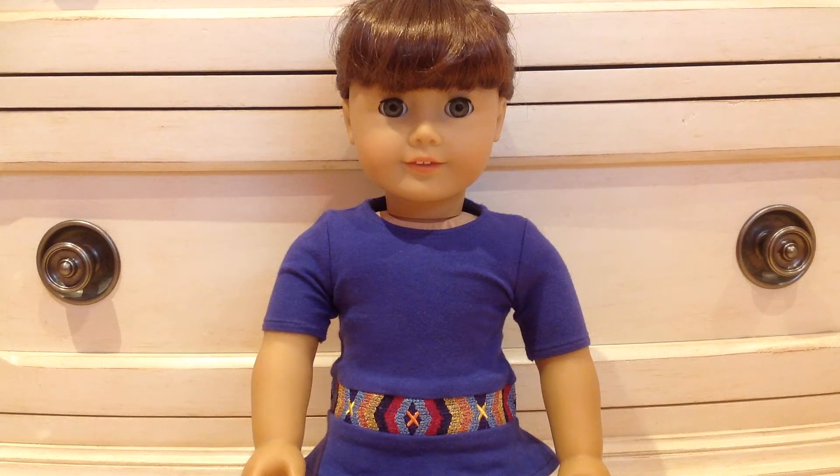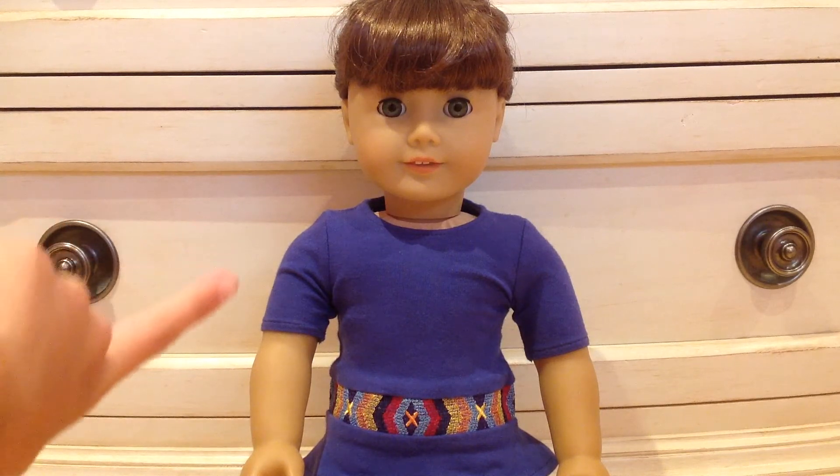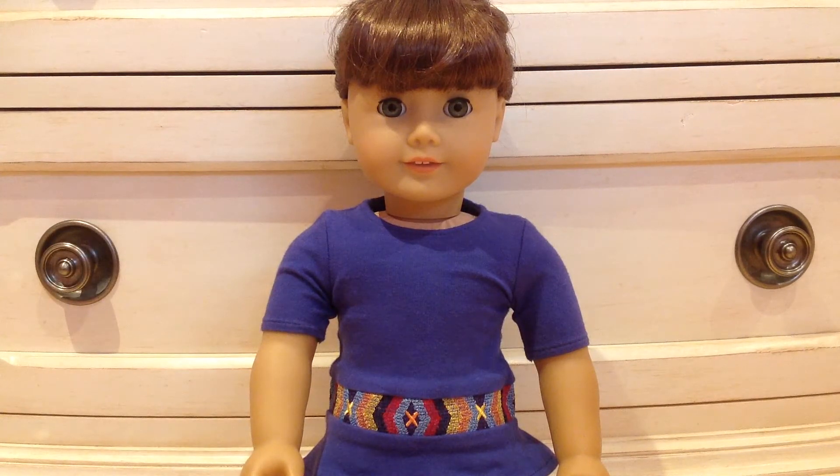Hey everyone, so today I'm going to be doing a video on inexpensive and affordable things you can use for your American Girl doll. Not all of these things I necessarily know the price of, but they were just kind of lying around my house. I just have Molly here and I'm going to show you the sizing for all the things with an actual doll.